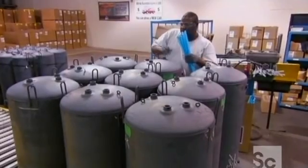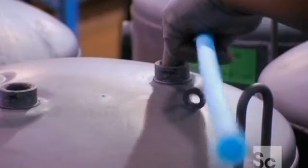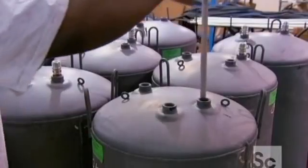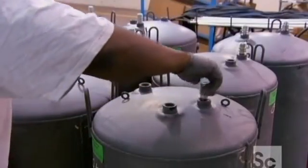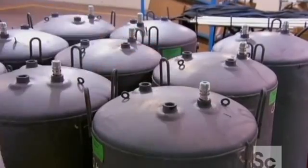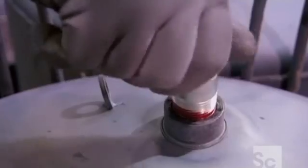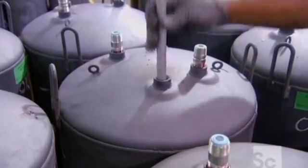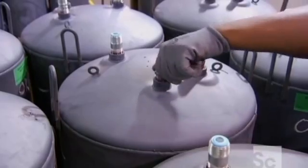A technician then inserts cold water inlet tubes into each tank. He also inserts aluminum anode rods to help protect the inside of the unit by absorbing corrosive elements in the water before they can attack the steel tank. After attaching all the plumber's fittings, he installs a second anode rod that gives the tanks double corrosion protection.